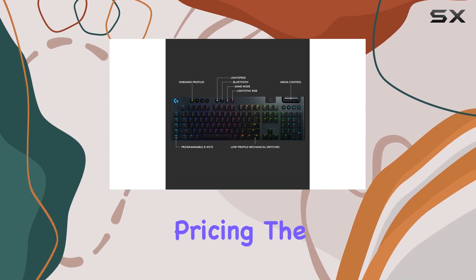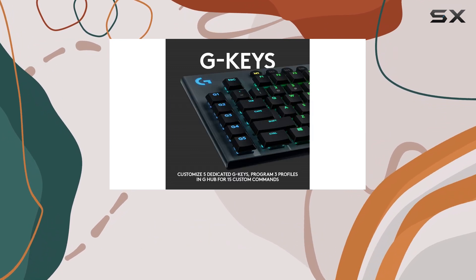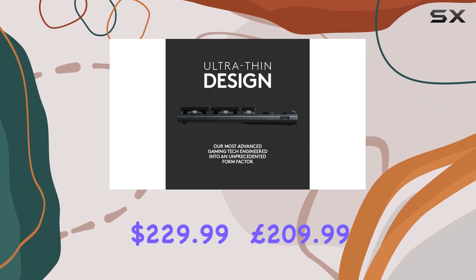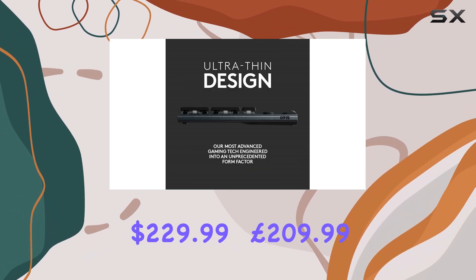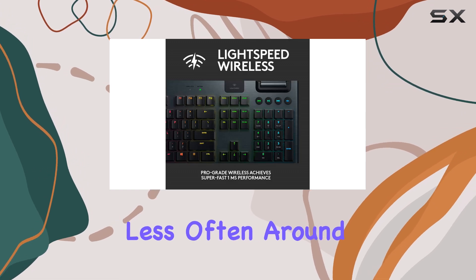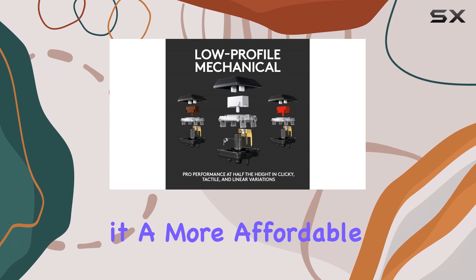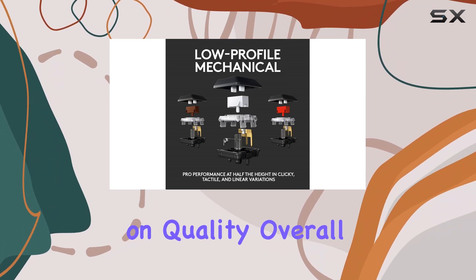In terms of pricing, the Logitech G915 Lightspeed originally retailed for $229.99, or £209.99, but you can now find it for significantly less — often around $180 or £140 — making it a more affordable option without compromising on quality.